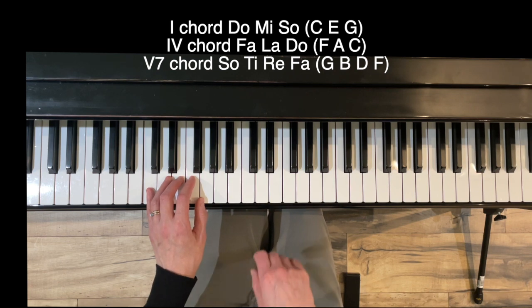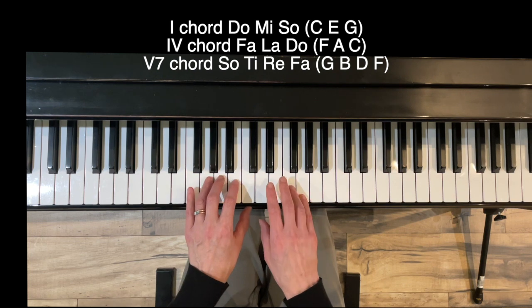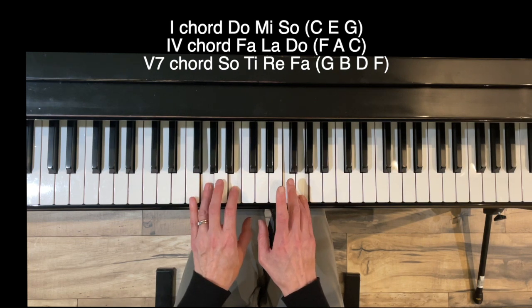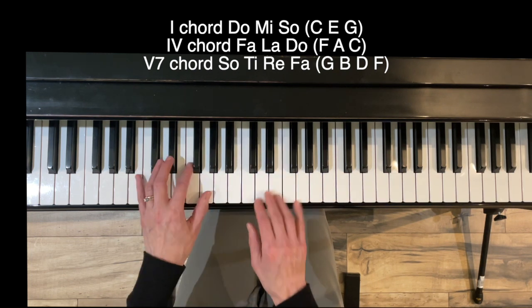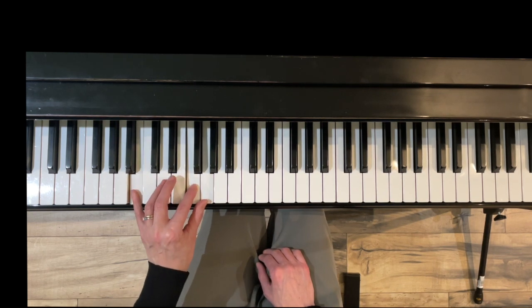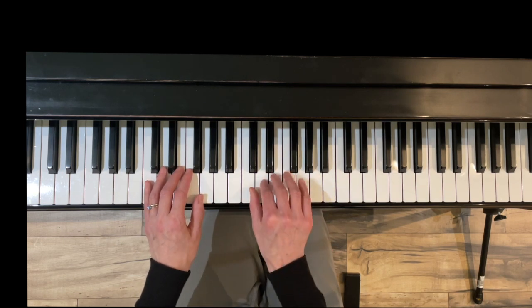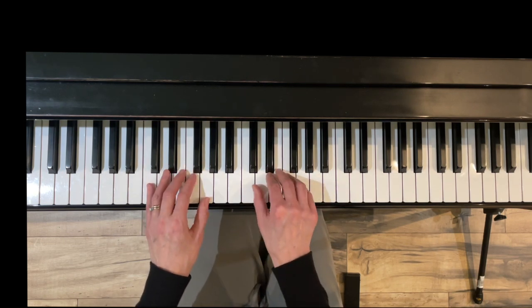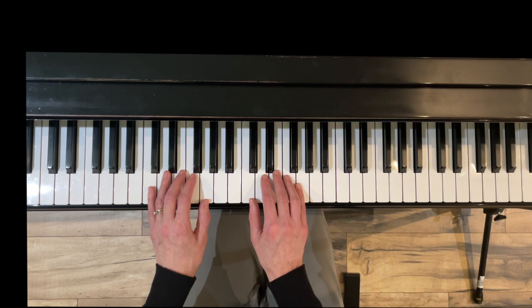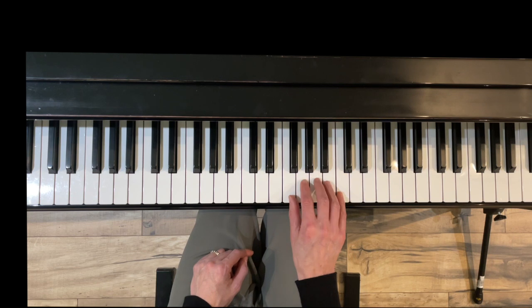In measure four and the final measure we have a five-seven chord, but instead of being played with one hand in measure four, it's played between the two hands, then back to our one chord. In the last measure, just make sure to scoot your pinky down for the five-seven. Other things we have are full octave scales, both hands taking turns. At the end, your right hand thumb scoots down after the scale.